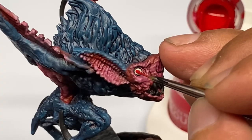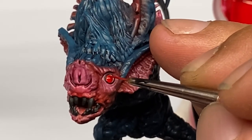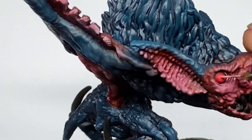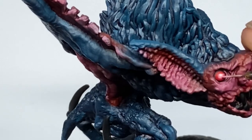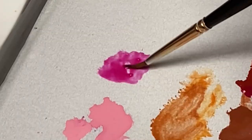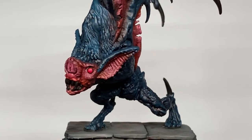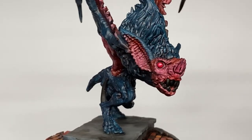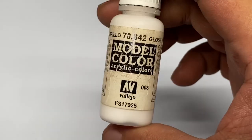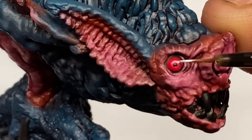A limited palette for me is not as literal as selecting just a limited number of bottles of paint. A limited palette for me means making sure the final output only has a couple of colors that really stand out. You don't need to limit the paints you're using as long as you're really focused on achieving a two-color or even trifecta color result that you're focused on improving.